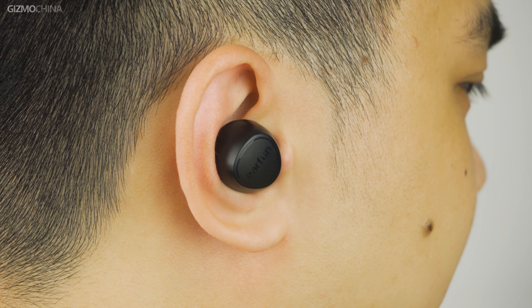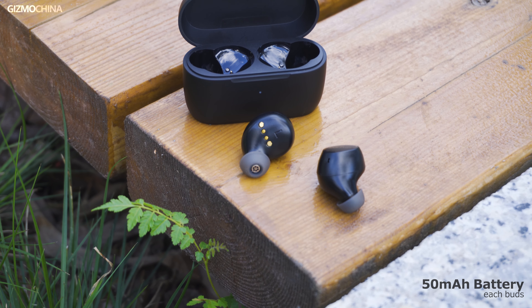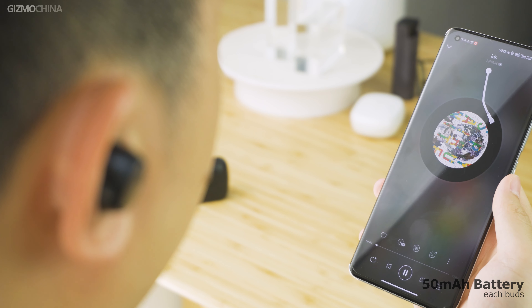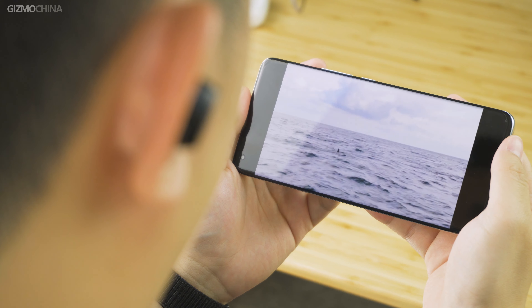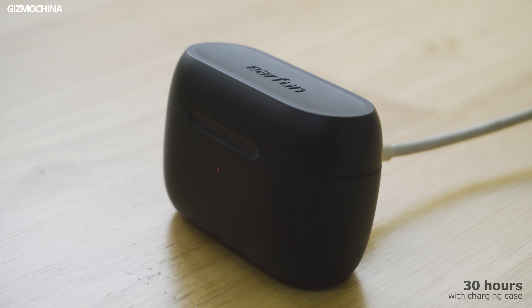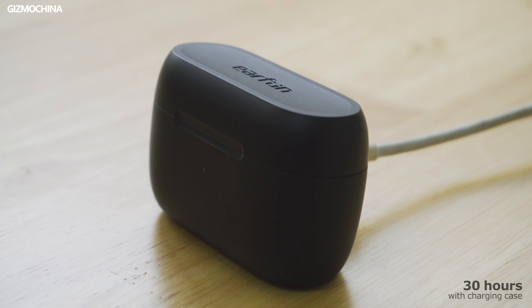The Earfun Free 2 is a bit bigger compared to other earbuds because it has a 50mAh battery tucked inside. You may think this capacity is very small, but while the battery life of general TWS earbuds is just over 5 hours, the Free 2 can play music continuously for 7 hours — that's enough time to watch 2 movies. And with the charging case, you get up to 30 hours of battery life, which is pretty good in the TWS earbuds segment.